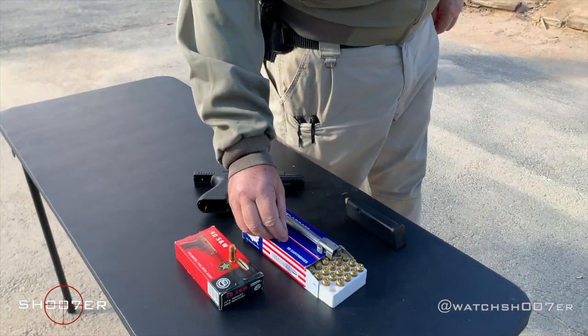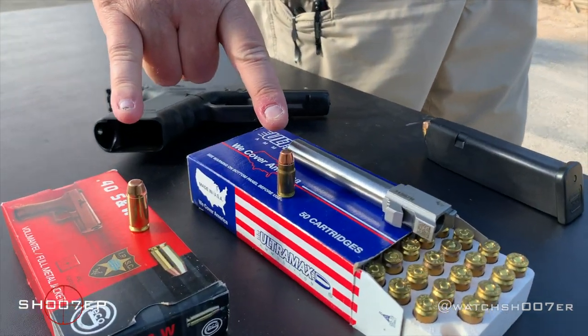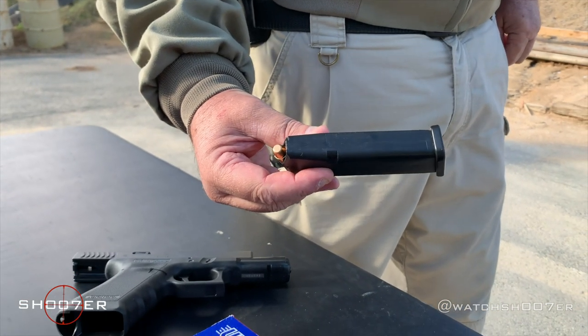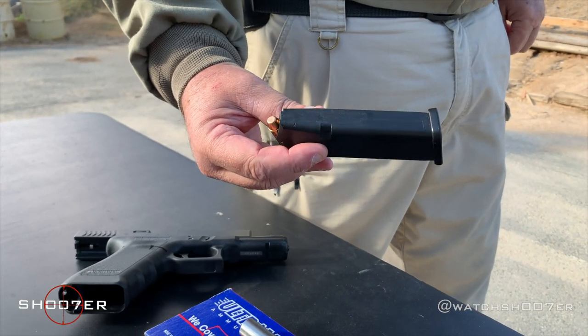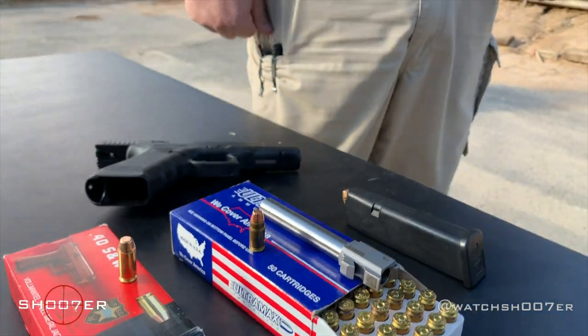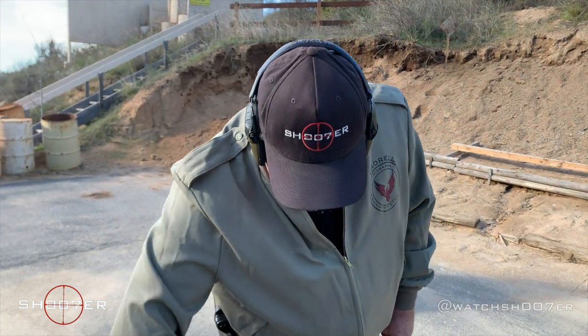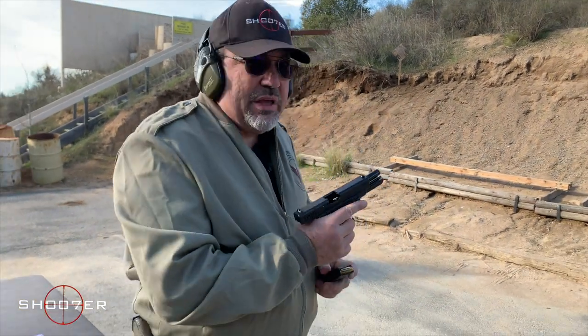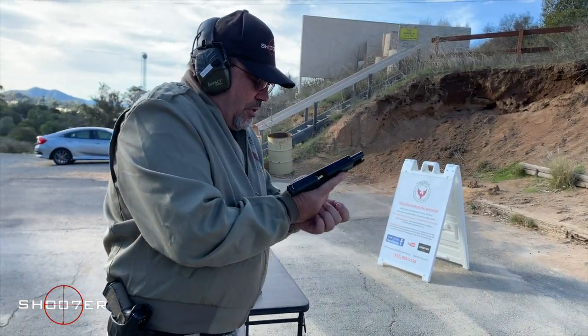The beauty of these is that dimensionally the cartridges are close enough that you can actually use the same rounds out of one single magazine, which means all you really have to do is switch out the barrel to make it all go. That'll save you a few bucks and fewer magazines to fumble through. We're going to start off by putting a few rounds through it in .40 caliber just so you can see how it handles, and then we'll do a switch so you can see how easy it swaps out.